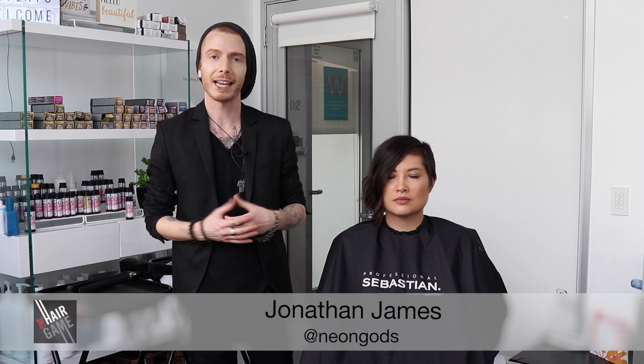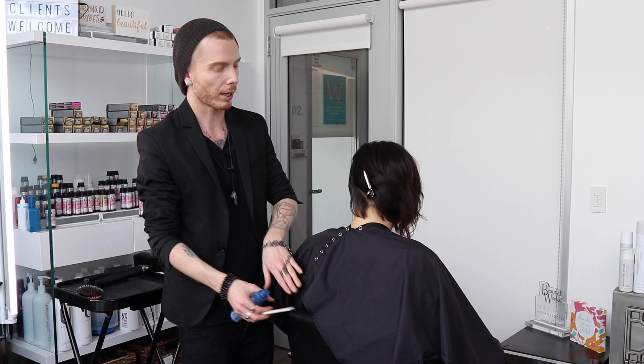Welcome guys, thanks for joining us. My name is Jonathan James. We're here at the Hollywood Salon Republic and I'm a Wella and Sebastian portfolio brand educator. Today we're going to be showcasing some dry haircutting techniques on both shorter hair and longer hair to show you guys how to get good lived-in results in a very easy, time-efficient manner.